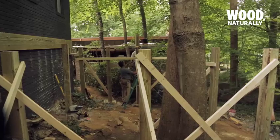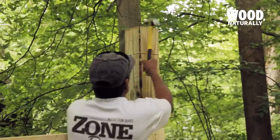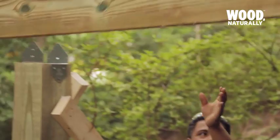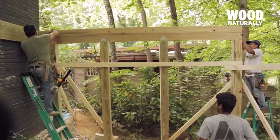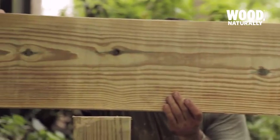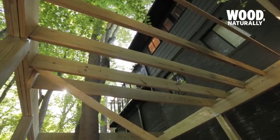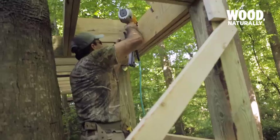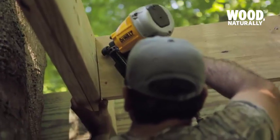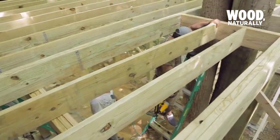With a solid foundation in place and posts trimmed to the proper height, we began building out the deck frame, adding support beams that run parallel to the house and rim joists that run perpendicular. Next we toenailed the joists into place at 16 inches on center to ensure a snug fit. Then we framed around the existing trees, adding smaller joists and extra bracing around the opening.